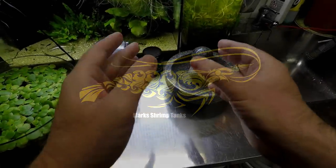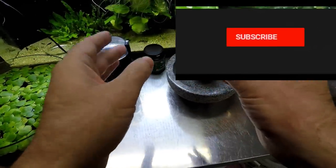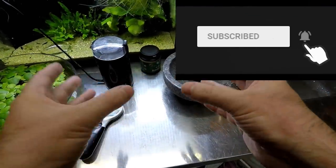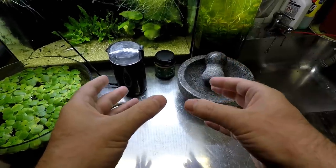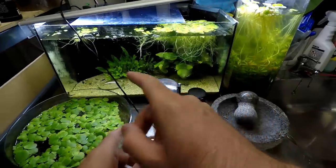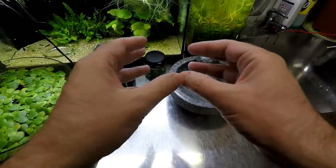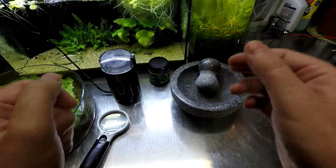So this is a quick tip video. If you have shrimp and the survivability rate is quite low, it could be that you're just not providing them with enough food — especially the babies — because they need a lot of little powder bits and pieces floating around the tank, going to every corner for the little babies to take advantage of, and it needs to be small.